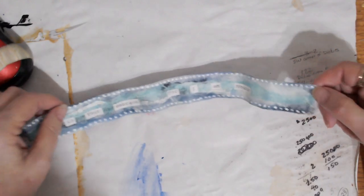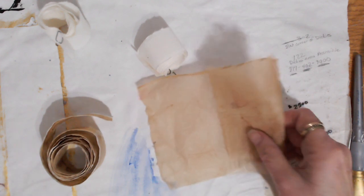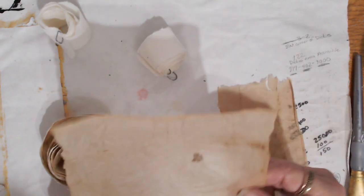I've shown you my song scroll. Now I'm going to actually work on collaging and putting some paper on another scroll strip so you can see the process. On my table I've got some dried tea bags.